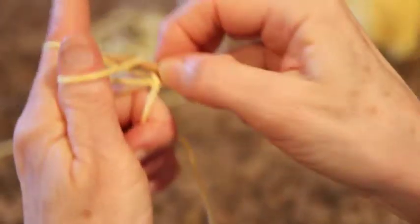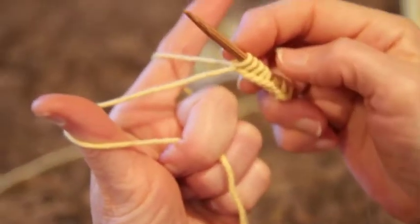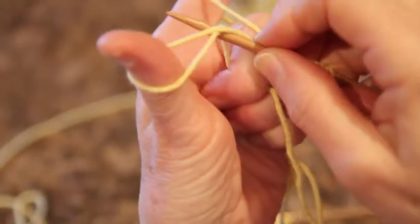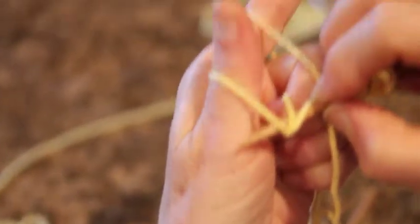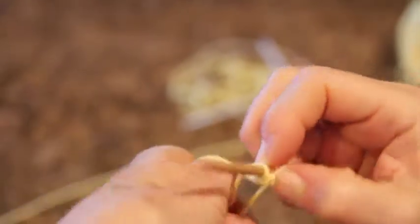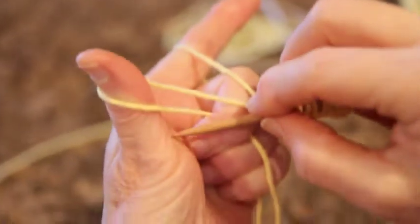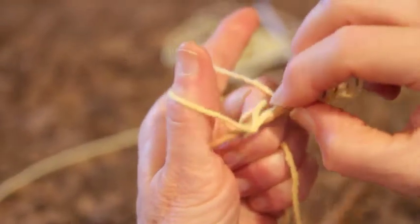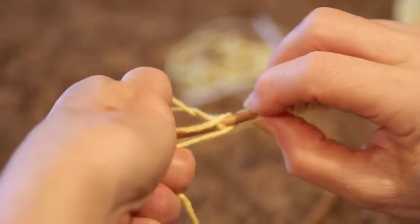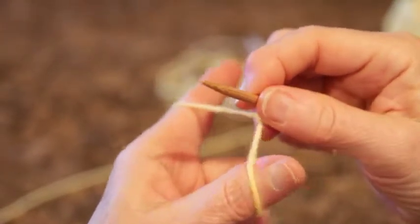Now, remembering how you do the long tail, let's do a variation called the German Twisted. Same setup — you start the same way. Now go under both strands, dip into this strand, grab your yarn, let it out and let it off. Your thumb lets go completely again. Under both strands, dip your needle in, grab your loop, come back, let it untwist off your thumb and let it drop completely off.